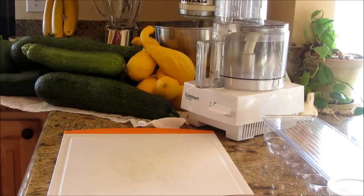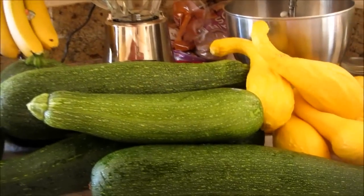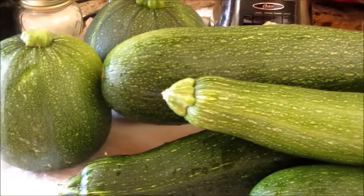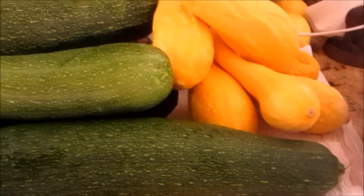Okay guys, I'm glad you stayed along for this. As you can see by the pictures and by what's on my counter, this is this morning's pick out of the garden and I have to bring you over here. I walked out there and I went, oh my goodness. And there's actually one more yellow squash out there.